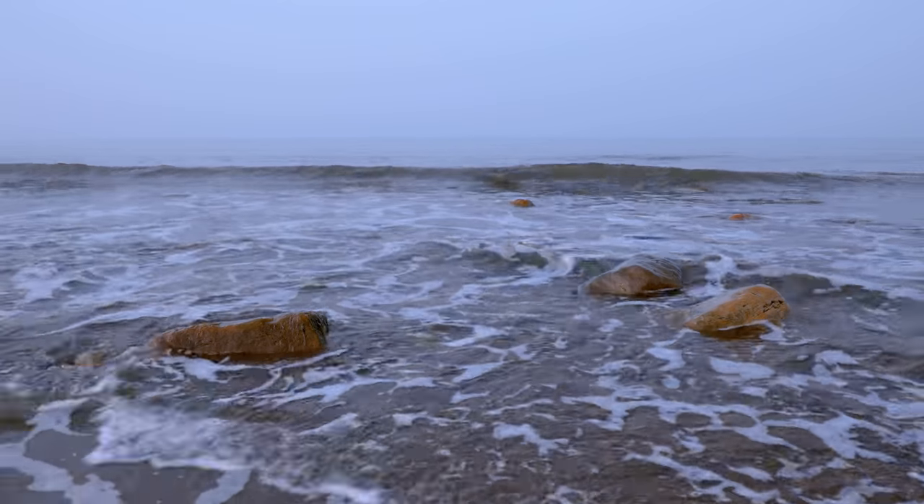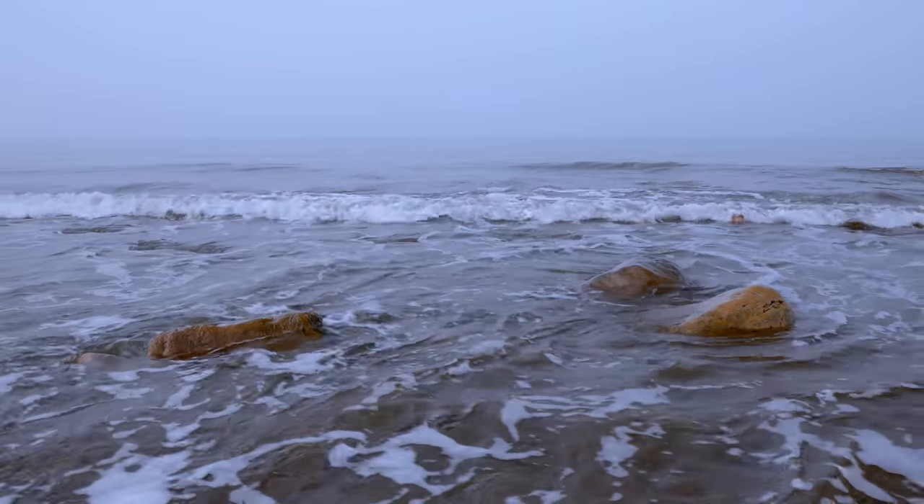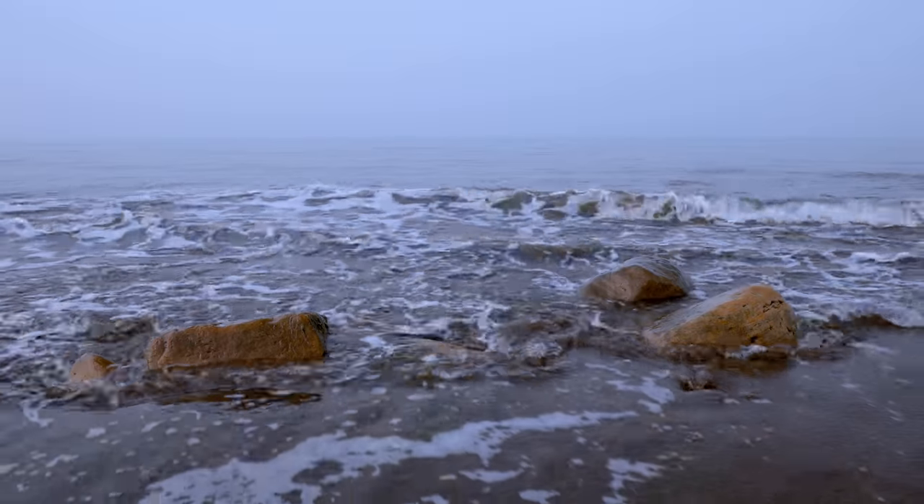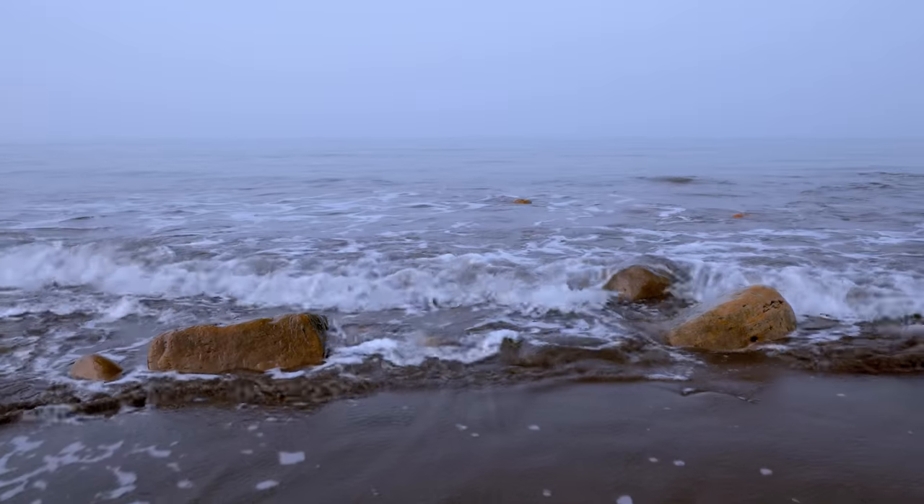I've got the rocks positioned along the bottom line of the rule of thirds and I've got the camera at this level so I can get the horizon line on the top rule of thirds. So it's just a beautifully balanced image from top to bottom. I've then positioned the rocks to the vertical rules of thirds left and right so it's balanced really nicely left and right as well.